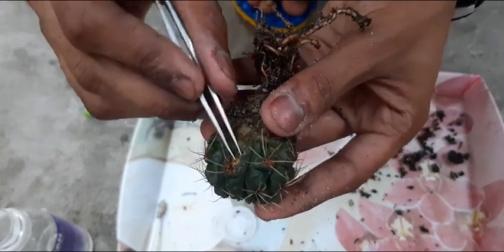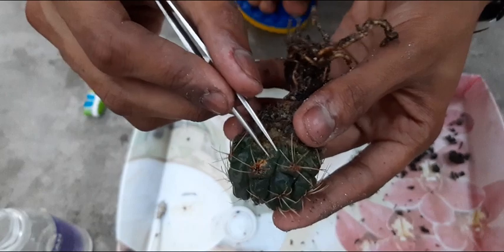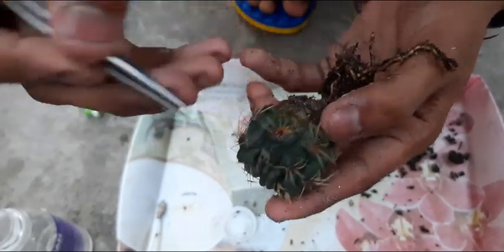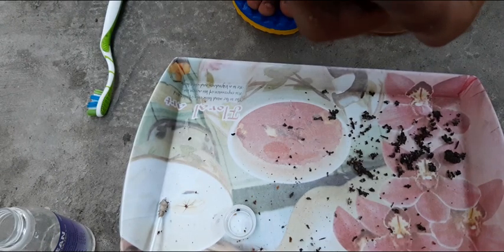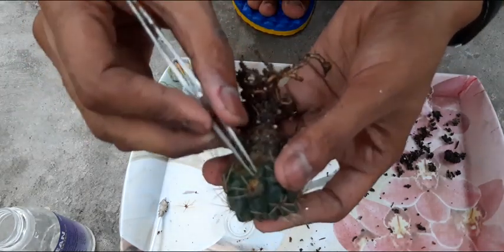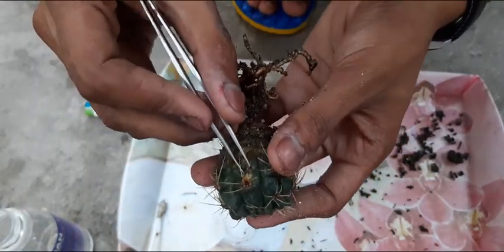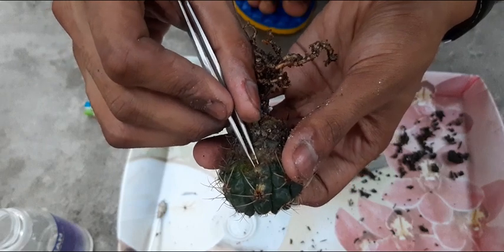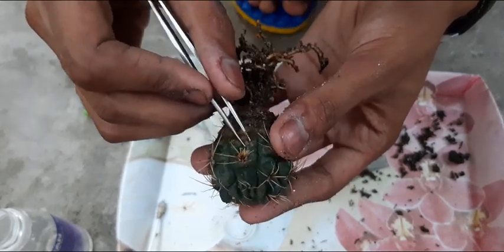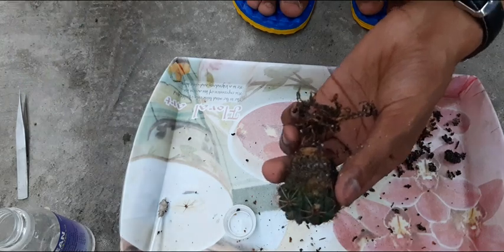After the treatment, you can pot them and do less watering. Even after curing, for about five days keep the plant away from your collection and see if any new infection is appearing. If it is not coming back, then you can keep them with your other collection.